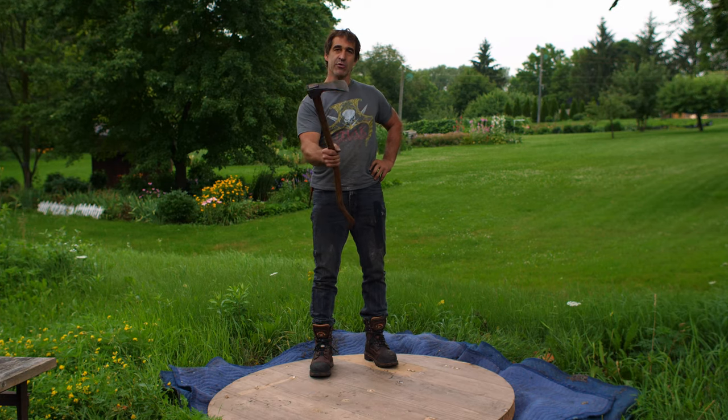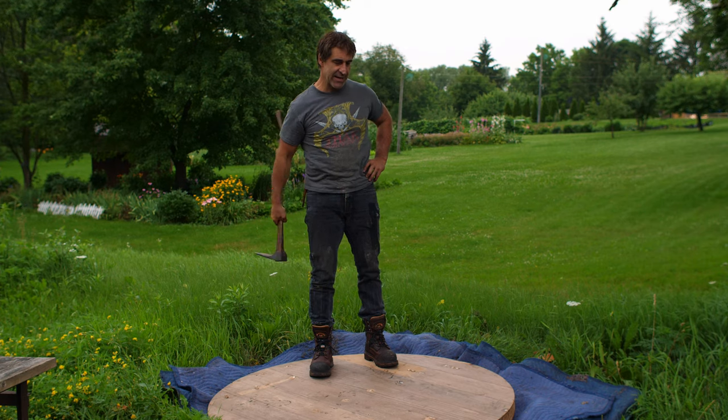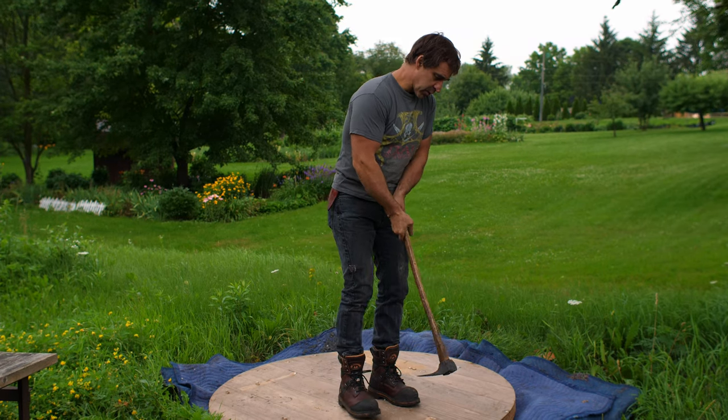So we're ready for adzing now. If you are a faithful viewer, you might remember the video where I made this adze, and now we get to see it in action. Here we go — lots of work.